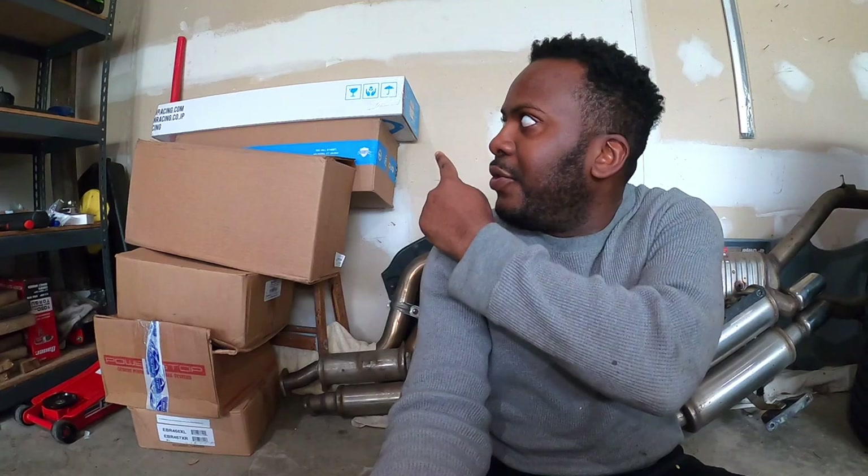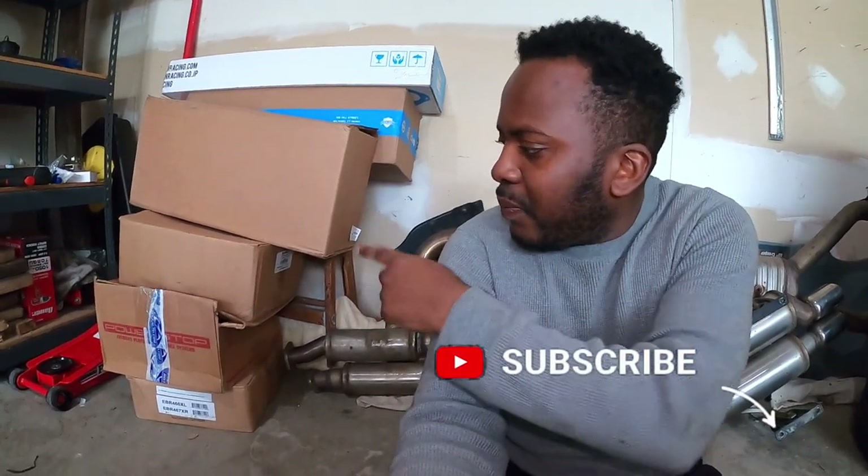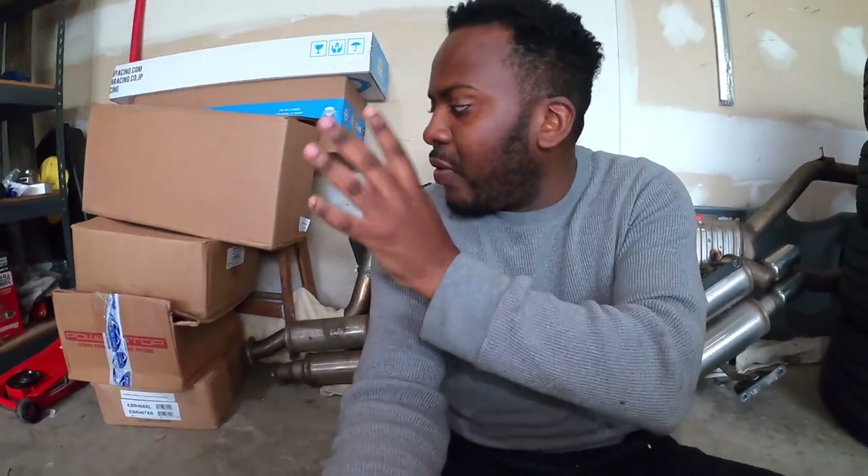Today I decided to go ahead and install it. I have a few boxes here next to me, and if you look really quick, you can see FCP Euro — you can see that white box on top. Guess what it is? Drop a comment below to show me if you know what that is. But right here I have brakes from PowerStop and stuff, things that I'm going to install in the future.